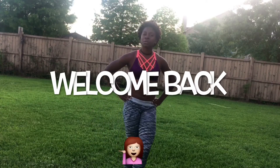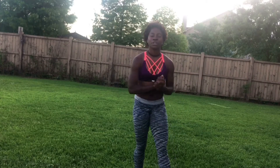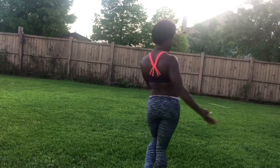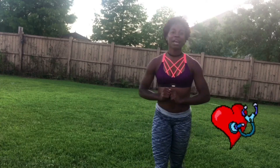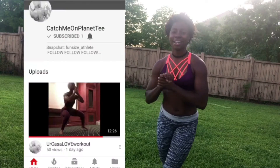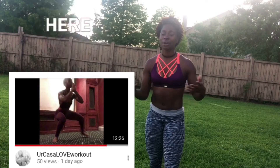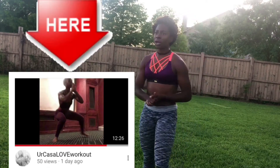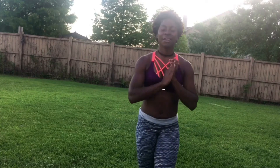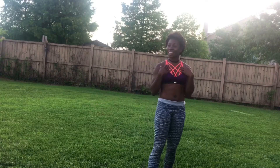Welcome back to my YouTube channel. Today we're going to be doing an intense workout called the Tu Casa Love Workout. It was provided by one of my teammates — shout out to T, I'll put her in the description box. She started the workout, so this is a challenge: the Tu Casa Love Workout Challenge. Get it going if you can complete it. Do it every day. It's okay if you cannot finish it.